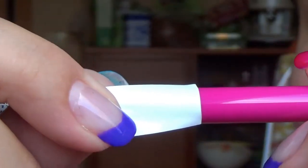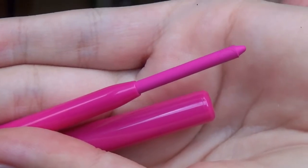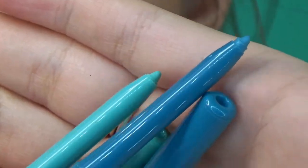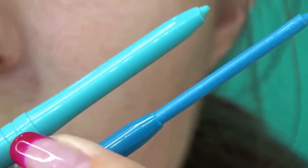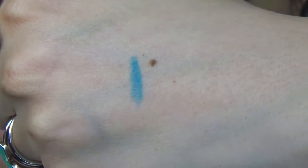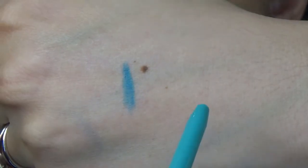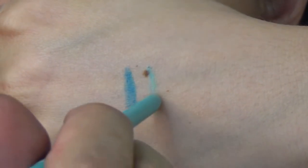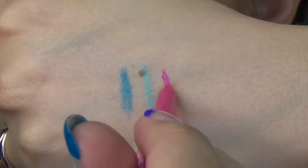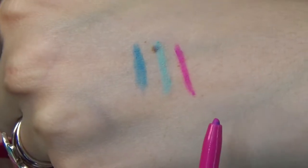I also filmed these eyeliners when they were new. You can see how they were packed, then you remove the protective film and here is how the tip looks when new — the pink, the blue, and the turquoise. Some hand swatches: Hyacinth, Hortensia, and finally the hot pink Dahlia — this one is so bright.